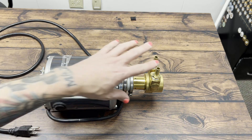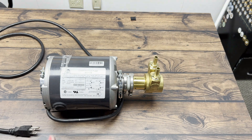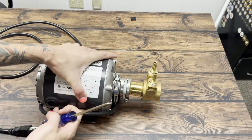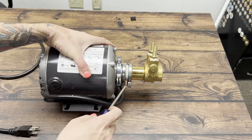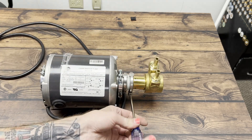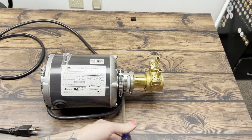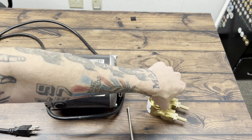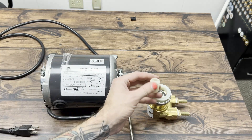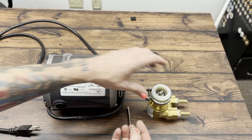Once everything's turned off, we can remove the housing here, this little coupler, and take a look at the pump key inside. All you need is a Phillips screwdriver. You can see that we've got two bolts right here that need to be removed. Here is your pump key.